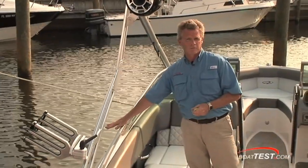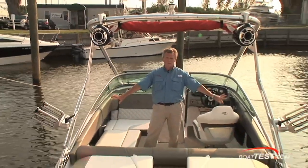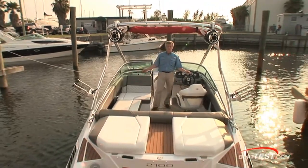Notice the limited gunnel space on this boat. That's not where you're going to be having your fun, and Regal knows this, so they built up the cockpit all the way out to the outsides of the boat, which gives you a full seven feet between these bolsters.